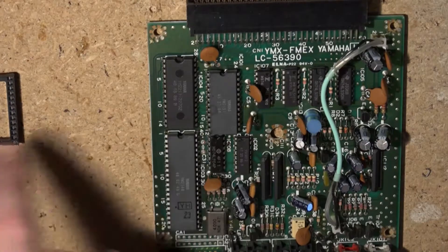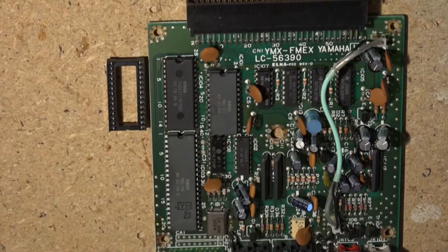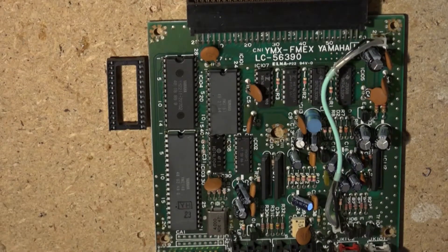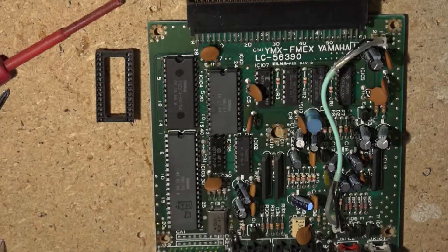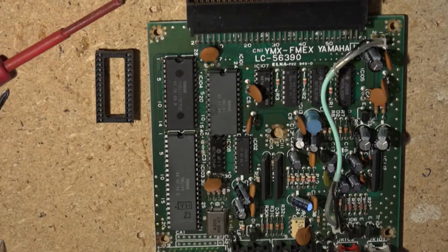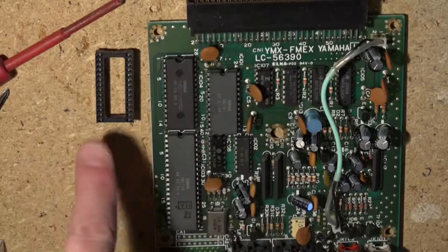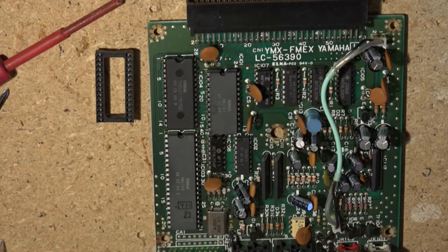This is the circuit board and it's this IC here that we're going to need to replace. So the first thing I will do is put this socket in there. We've got that way round because the little indentation there needs to match up with there, and once that is in place I will then put the new chip in. I need to run an additional address bus wire to it as well, and once that's done I should be able to put this all back together.